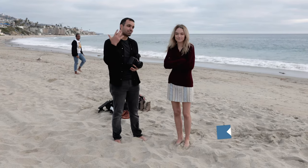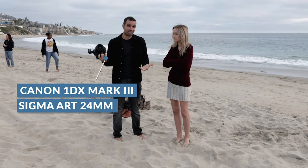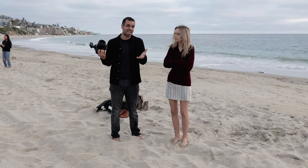We are here at Laguna Beach. This is my friend Taylor — you can follow her at Tay Livingston on Instagram. We're gonna build a shot from the ground up. I have a 1DX Mark III, but you guys don't need a $7,000 camera to do this. All you really need is just a prime lens of your choosing — I like the Sigma Art Series — as well as just really any camera.